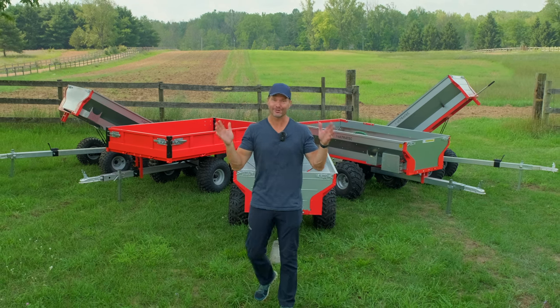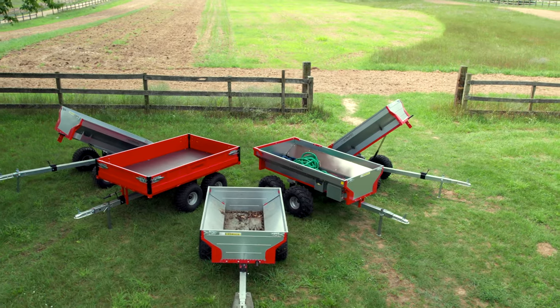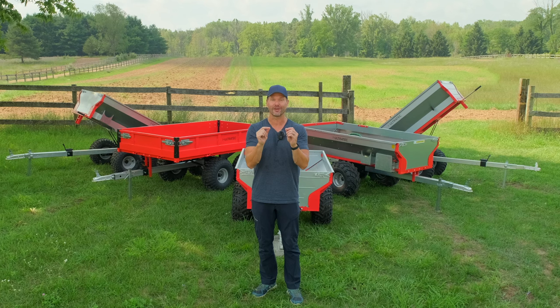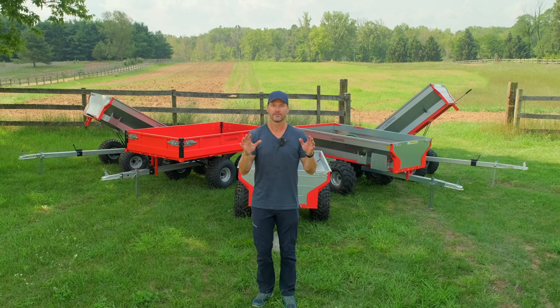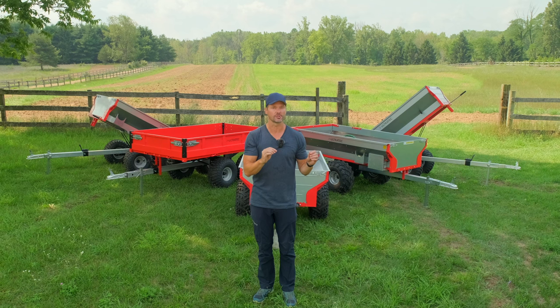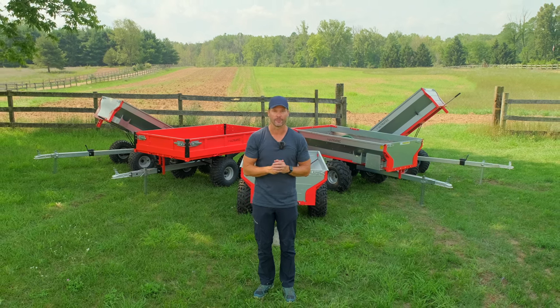Folks, we have the ultimate Ultratech trailer lineup right here behind me. We're going to take you through it today. They have a lot of options, including a brand new trailer that might become my absolute favorite. And don't fret — trailers are expensive. If you need a cheaper option, maybe not quite as good as a trailer, but pretty darn versatile at a fraction of the price, we'll tell you about that later on as well.